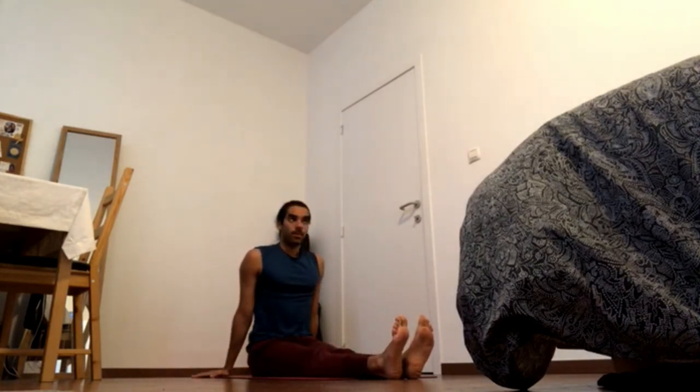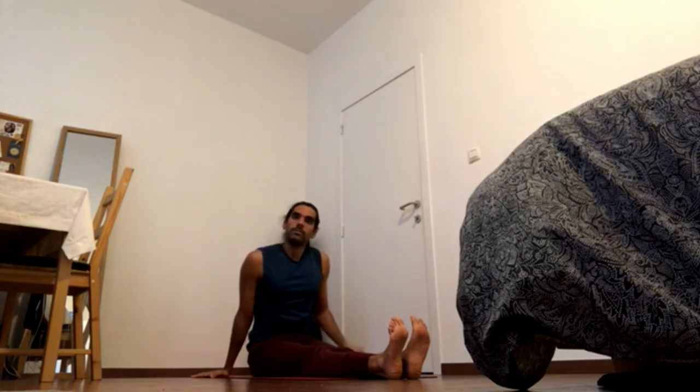Coming into poses and getting out of poses is the point where you're often most at risk. While coming out of the forward fold, make sure you keep all the muscle engagements and the locks - that's what's going to keep you safe.